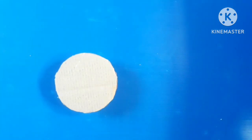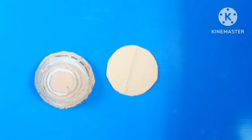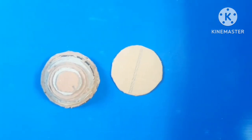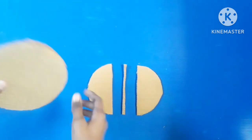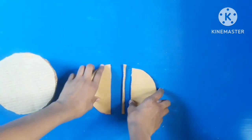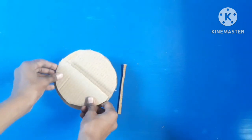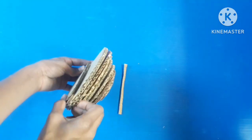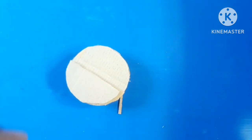So it is looking like this. After cutting, we have made it like this. We have cut both pieces and will join them like this, and we will paste it here at the center of the cell so it will somehow look like this.